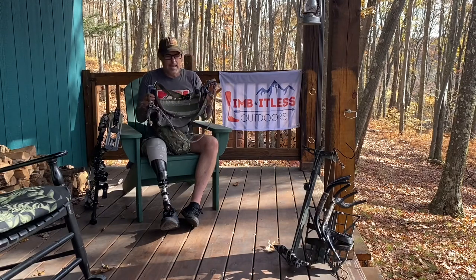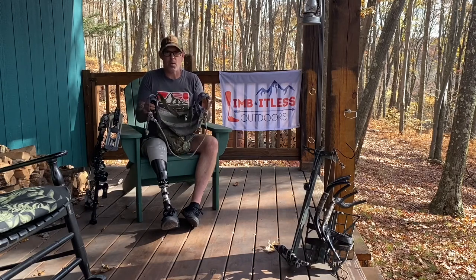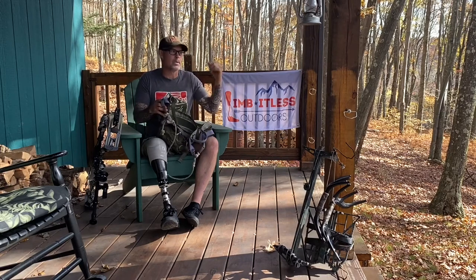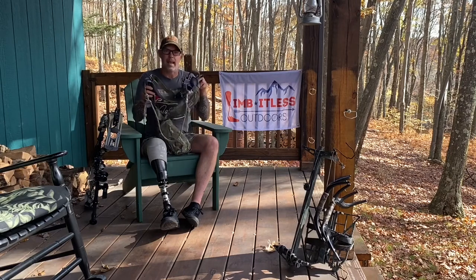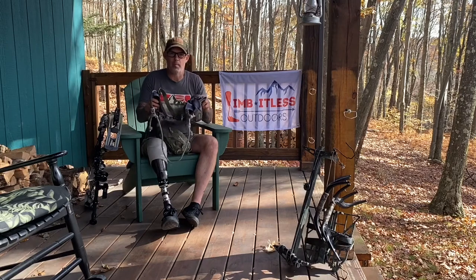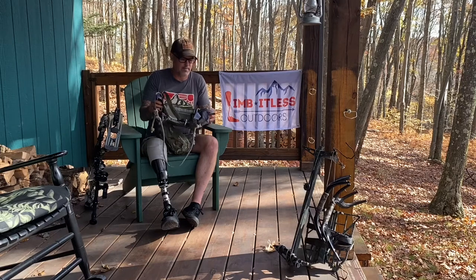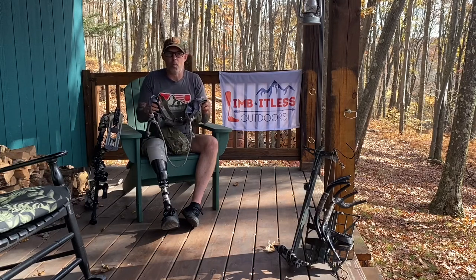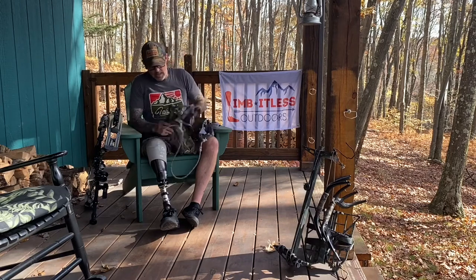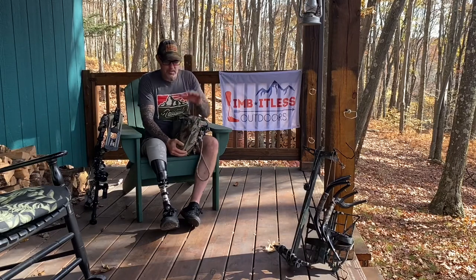Getting this saddle in and out of the field is with ease. I've had it in the thickest marsh out on the eastern shore and I've been hunting up and down these drainages and hollows in southern Pennsylvania. It doesn't slide off my waist or hips — it stays in place. You really don't even know you're wearing a saddle when you walk into the woods.